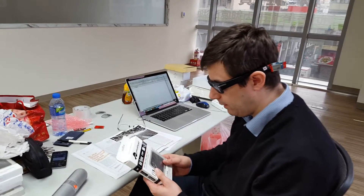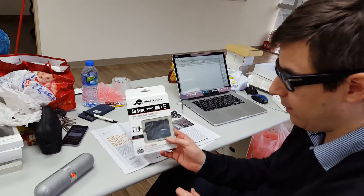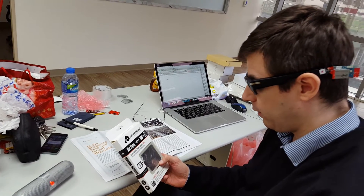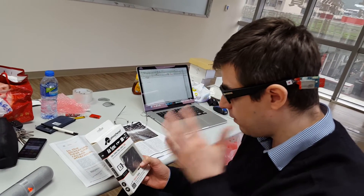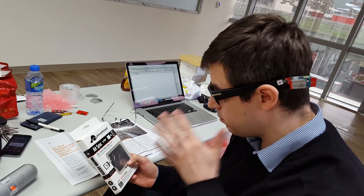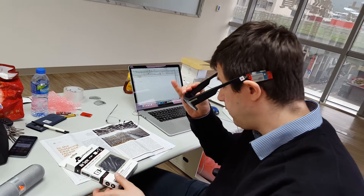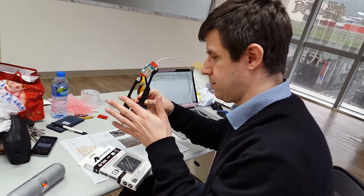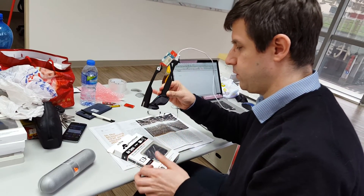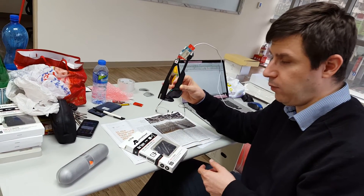I'm basically looking at this — this is the AirSync from PivotHead. I will just swipe frontward. I swipe frontward and we wait a little bit.